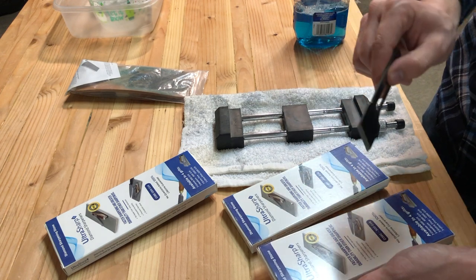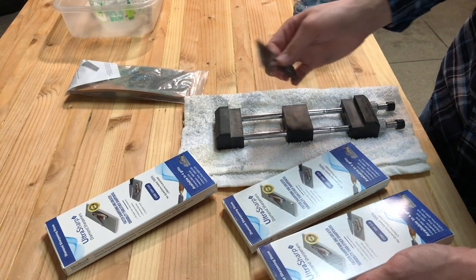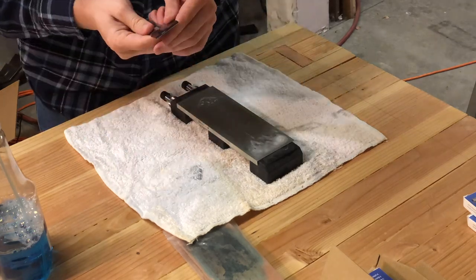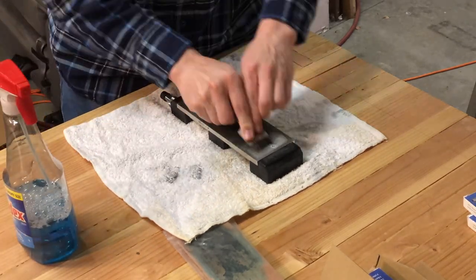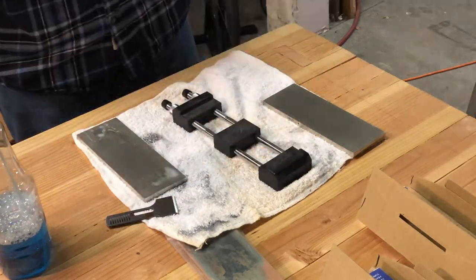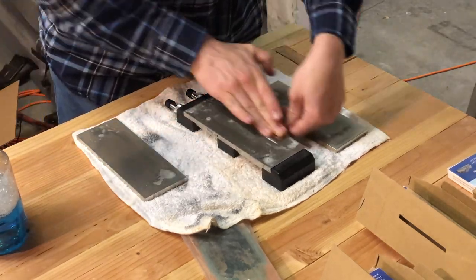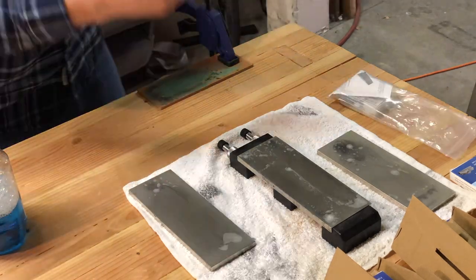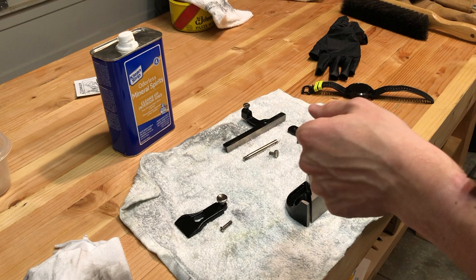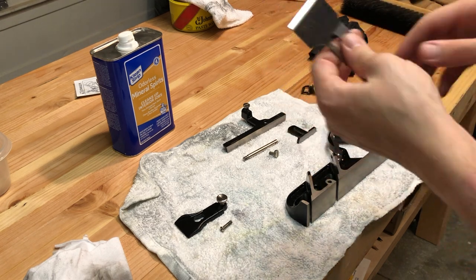I will be putting out a video that goes through the specifics of this sharpening process, so if you're interested, and if you're questioning whether diamond plates are worth your investment, I highly recommend them and I highly recommend that video when we get it posted. After sharpening, you can see the before and after on the blade itself — let's see how it shaves. Sharp enough on hair, sharp enough on wood. Let's get it put back together.